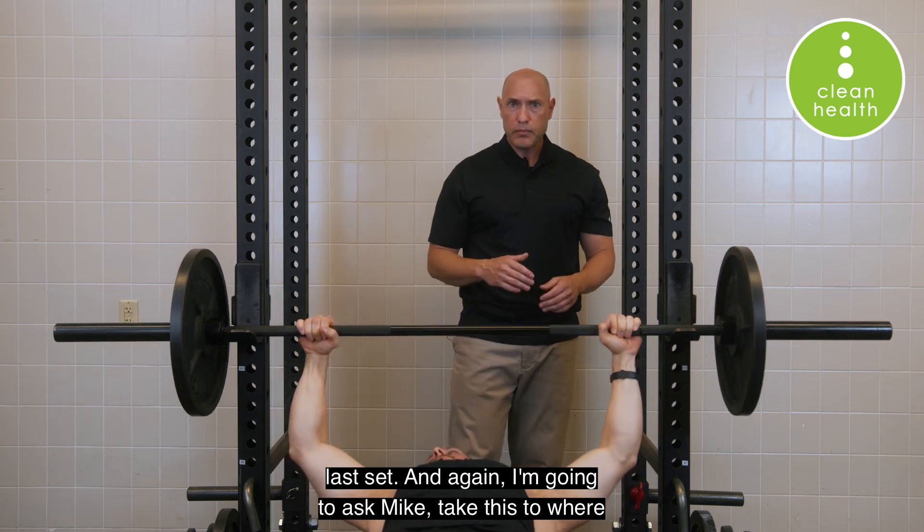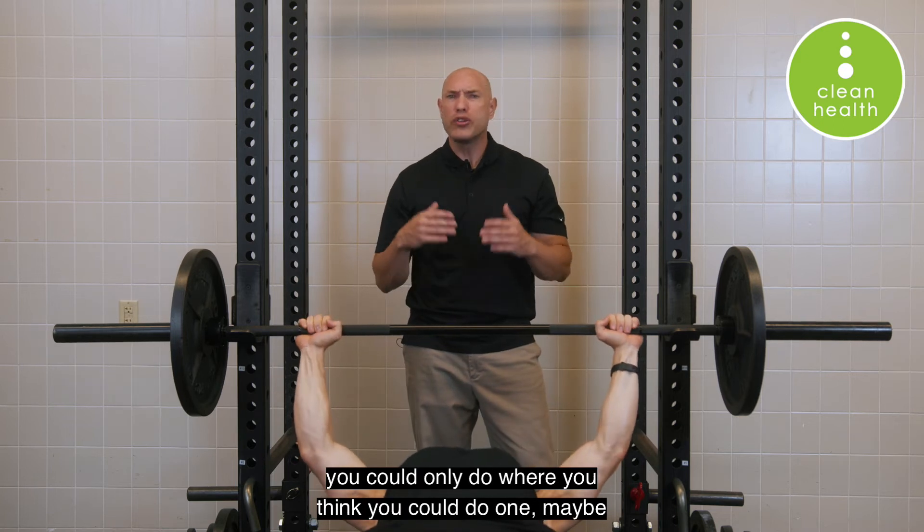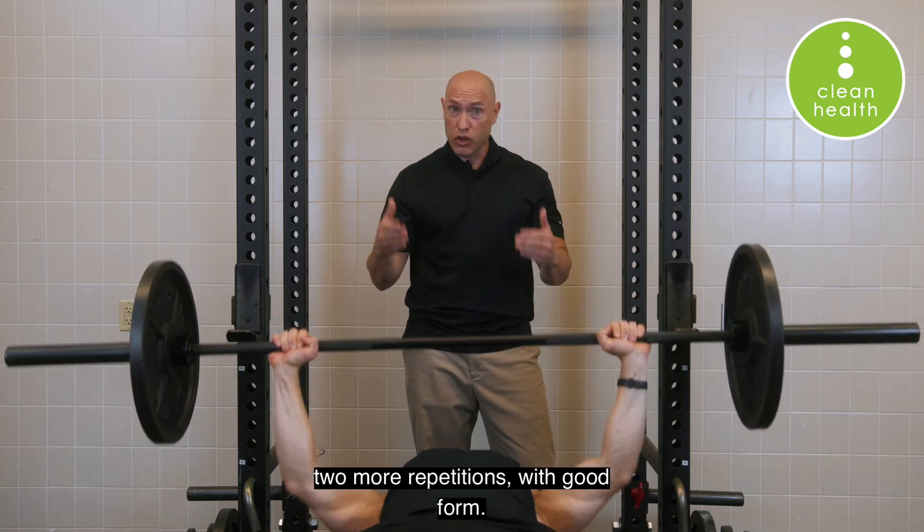Go ahead and do one last set. I'm going to ask Mike to take this to where he thinks he could do only one, maybe two more repetitions with good form.